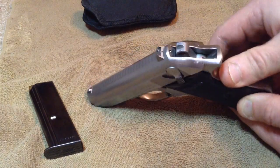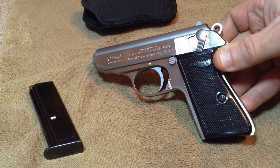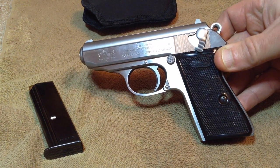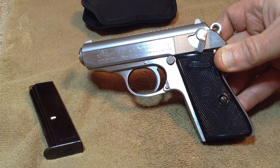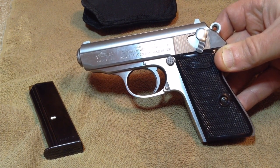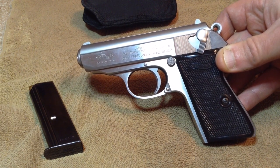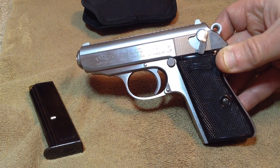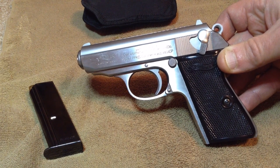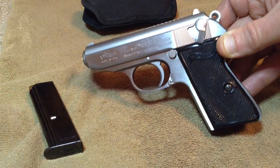I'll show you how to take the slide apart. I'm not going to get too much into the history of this gun — I've got another video where I talk about it and go to the range. This one is made by Interarms. This procedure should be similar for Interarms and the new Smith and Wessons. I'm sure it's similar on the older ones; I've just never had my hands on one, or the PP model. Without further ado, let's get started.